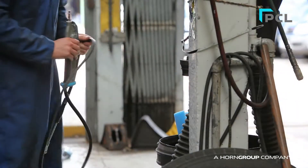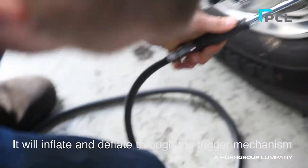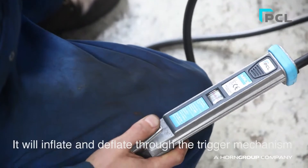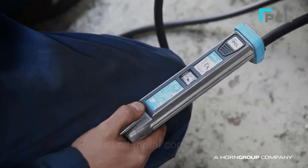Here are some of the key features of the unit. It will inflate and deflate the tyre through the trigger mechanism without the need to disconnect from the tyre valve, saving time for the user.